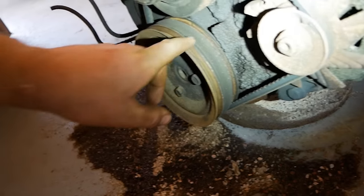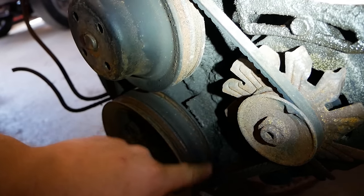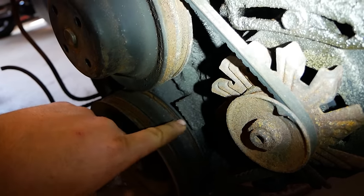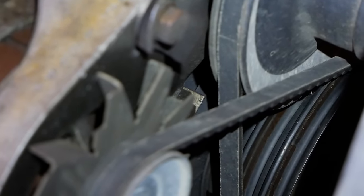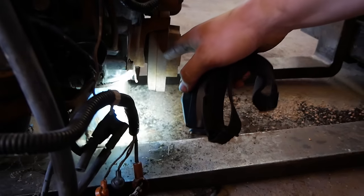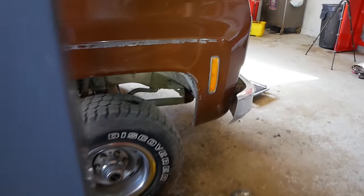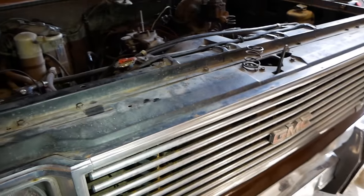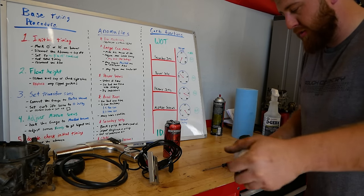Here's a better example: there will be a mark on the pulley somewhere, and the tabs will have numbers — one of them will be zero, and that's the one we want. If you're fortunate enough to work on a Ford, they give you one tab and the harmonic itself has the numbers on it, so you can mark your zero on the harmonic instead of trying to clean off the tab. Either way, get some white paint to mark it — it makes it a lot easier to see with the timing light when you're outside tuning.